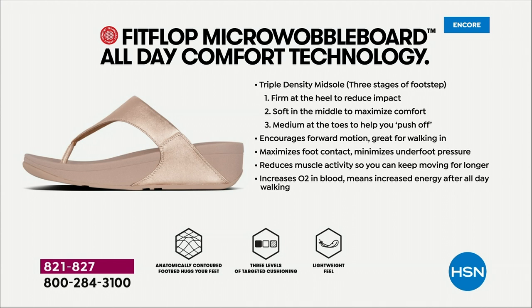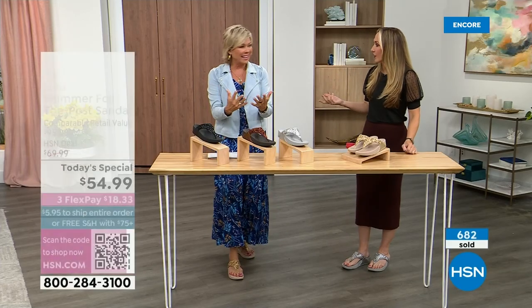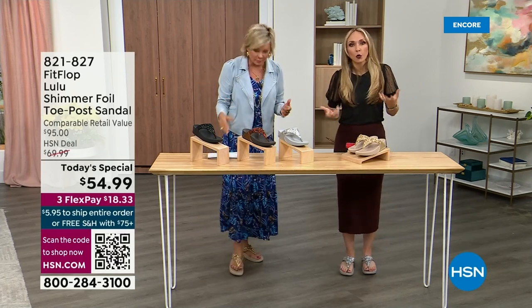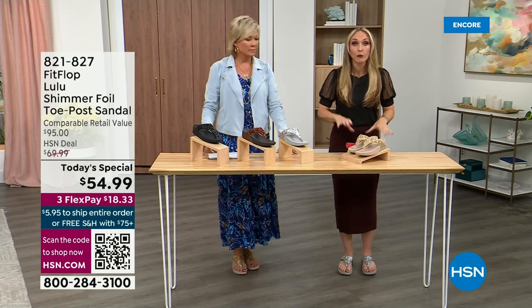That's why you could wear these all day long — and these are multi-generational. Zoomers are loving these all the way up to the boomers. They are a little firmer at the heel, so that does reduce the impact. The softness kind of evens out your weight so your feet don't feel strained. It's like all the weight is shared. Sometimes soft, squishy shoes feel like you're walking in sand, and that's not good for you either.